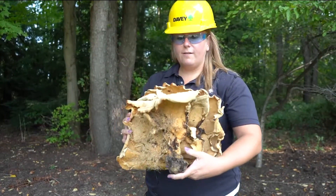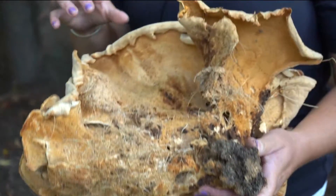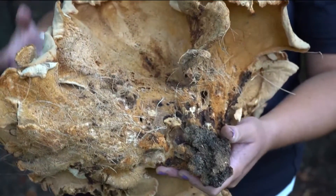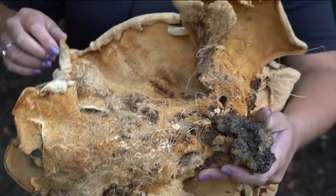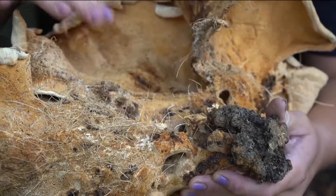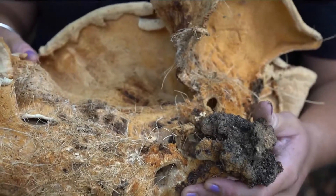Another way to identify chicken of the woods is by feeling the flesh — it's called chicken of the woods because it's squishy and feels like you're touching raw chicken. This one is older so I can't really show you how squishy it is. You can also see that the pores on the underside are very deep — that's where the spores come out, and that's another good way to help identify them.